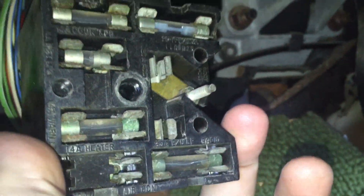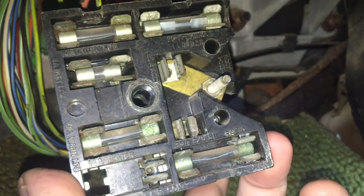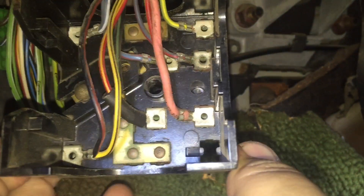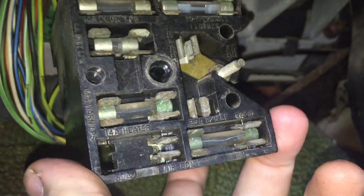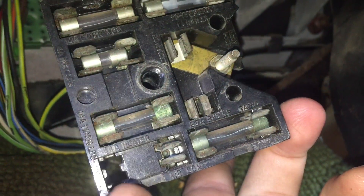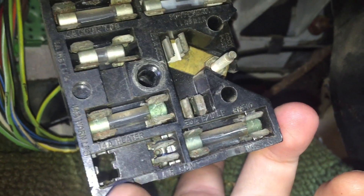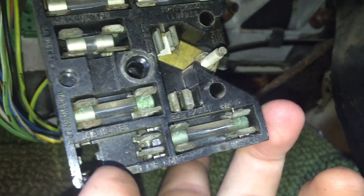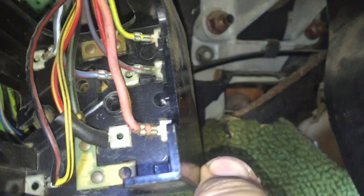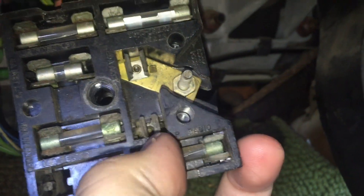Hey, what's up guys. I just wanted to do a quick video on wiring in a fuse cable in a spot where there's a fuse spot but no fuse. So like say right here where my thumb's at — according to the directions it says it's supposed to be a heater/defrost, but I know the heater works in this car so it must be wired in somewhere else. So here's an open slot.